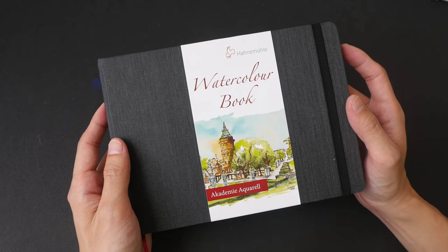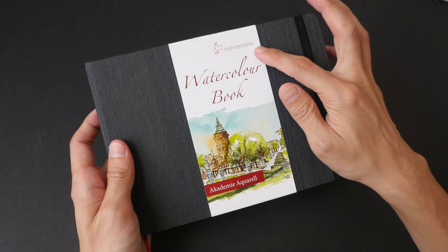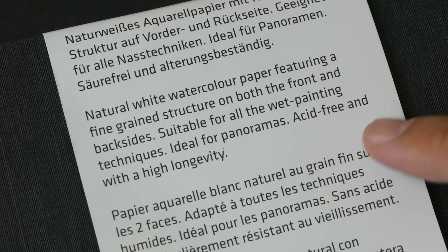Hey everyone, welcome to another review. Today we are going to take a look at the Hanemolay watercolor book. This is a watercolor sketchbook made by the German company Hanemolay. I was pretty drawn to the exterior, which is why I bought this sketchbook. It comes in different sizes — the one I have is A5 size.